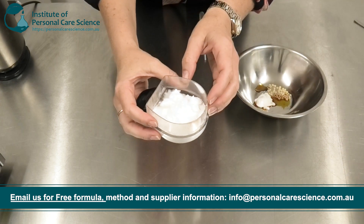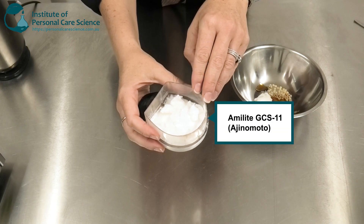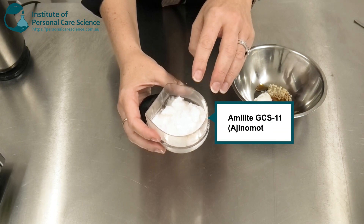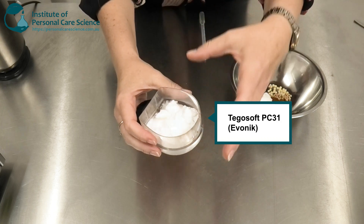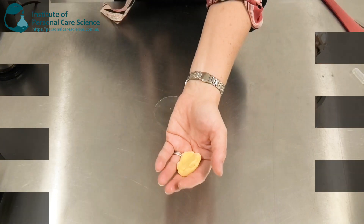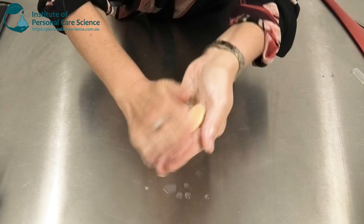Here I have already measured out my Sodium Bicarbonate, my Amylite GCS11, some Glycerin, and some Tegosoft PC31. This helps provide the form of the product as well as that great foaming functionality, but also helps it feel beautifully soft on the skin.